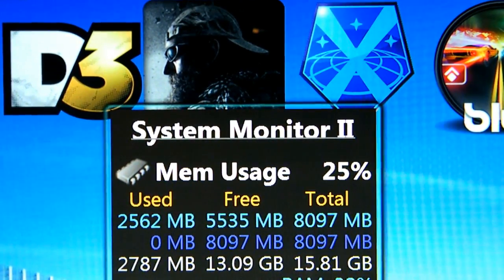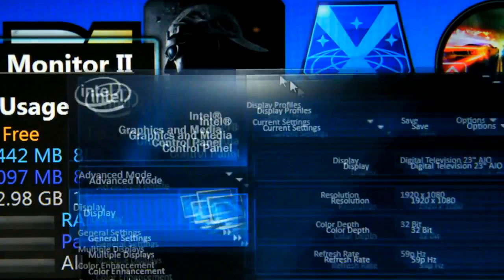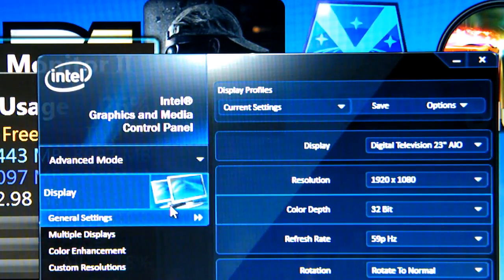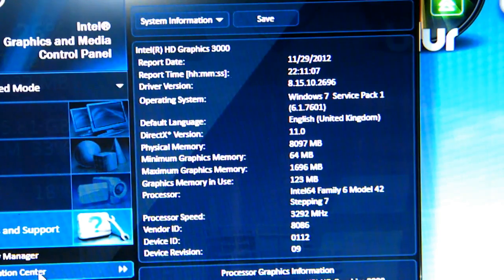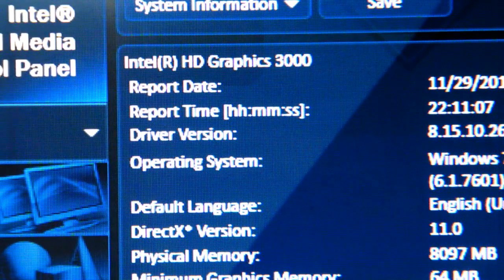I'll give you a quick look at the graphics card change. Here we have the Intel graphics data — if I pop down to Options and Support, click on that, go to Information Center. I'll zoom in so you can see the difference: the Intel graphics card has moved from Intel HD Graphics 2000 and is now the new 3000, which is supported by the i5 chip.